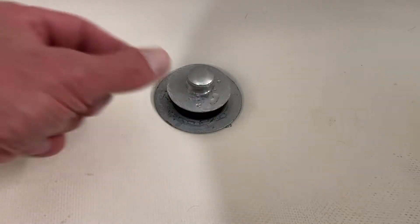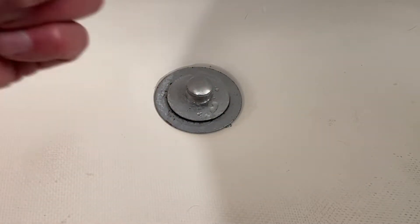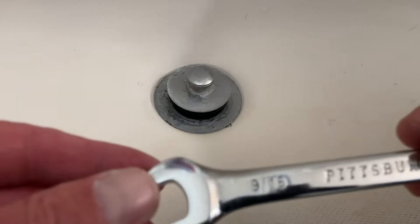If everyone in my house would get a number two all over, like mine, our bathtub drains wouldn't get plugged up. Today we're going to unplug the bathroom drain.